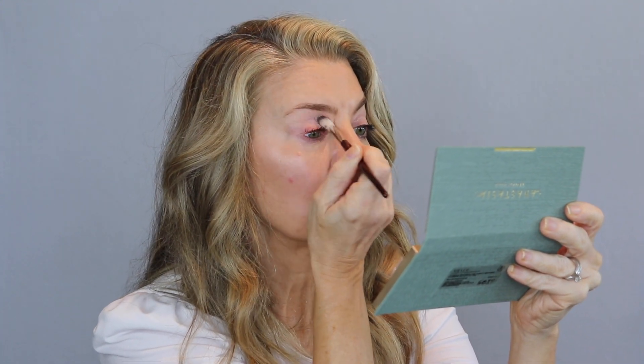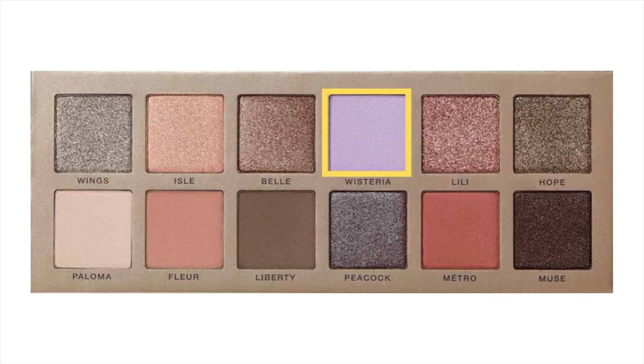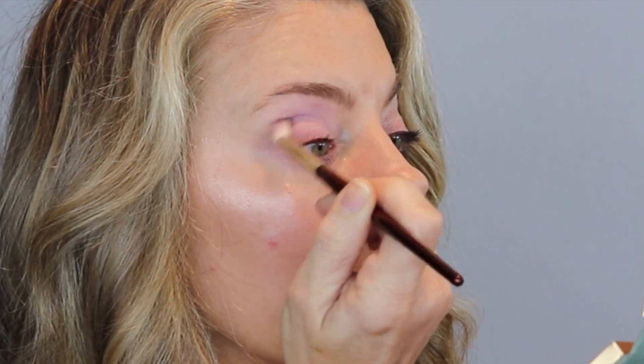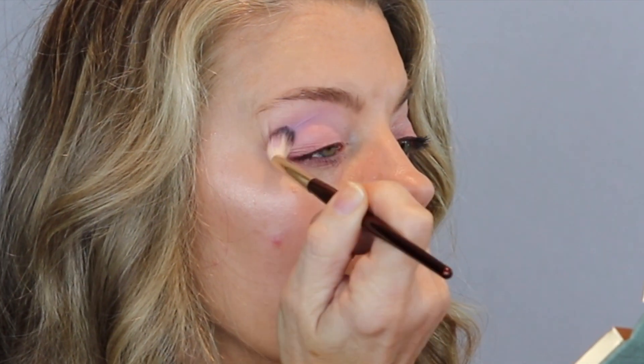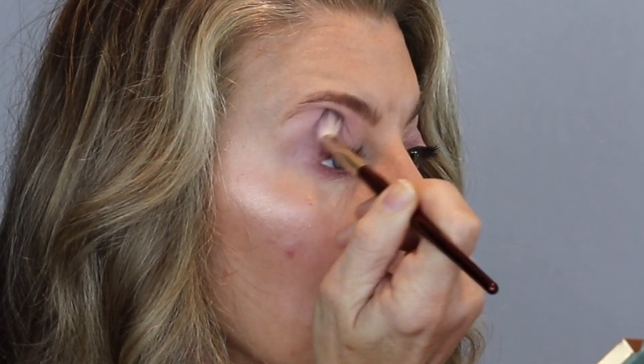I am starting with a BK Beauty 201 brush. This is a big, fluffy crease brush, and I have gone into the shade Wisteria, matte pastel lavender, and boldly I am doing it in my crease. One thing I have learned using this palette is you can do a very sheer wash of color — if you pick up a little bit on your brush and tap it off, you're just going to get a nice sheer wash. You can build it up, but you will work to build it up.